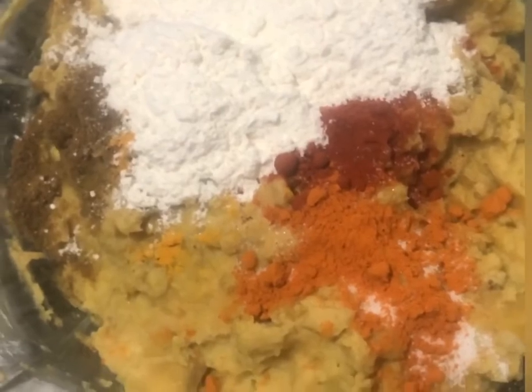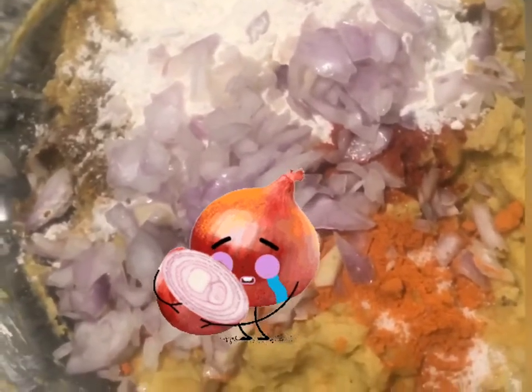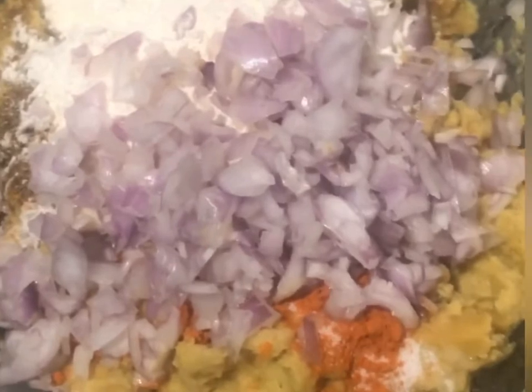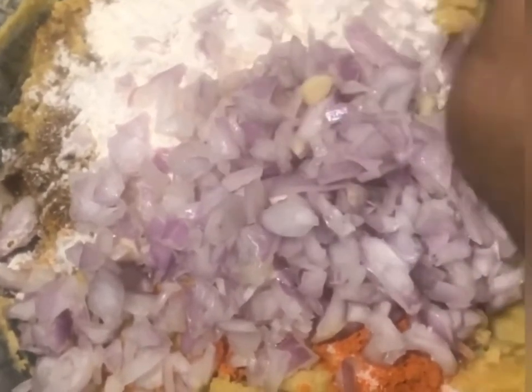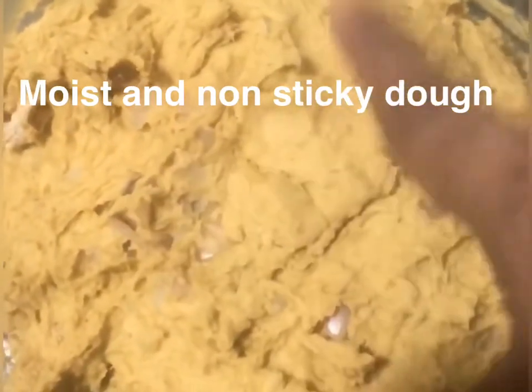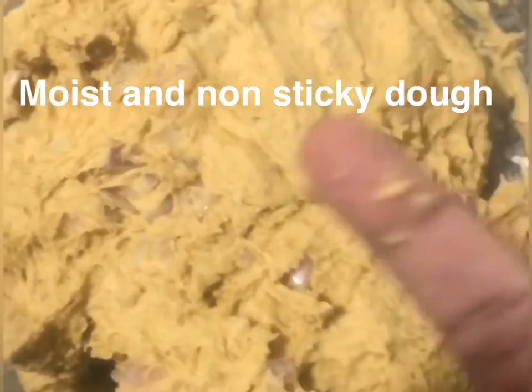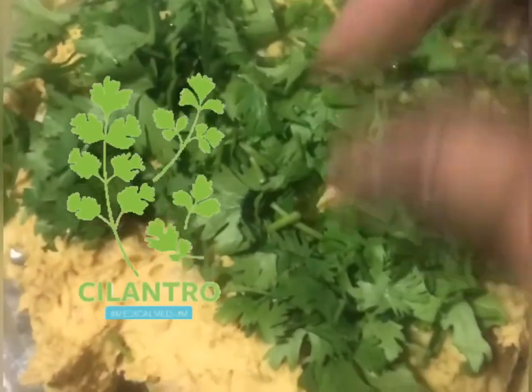I am going to add onions, chopped in small to medium size. Mix it well. Adjust the salt and the spiciness will be on the top. Add the maida a little more at a time — it will be a bit moist, so we will talk about the consistency.